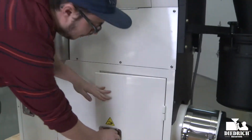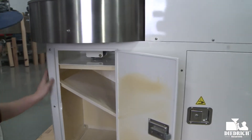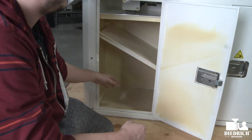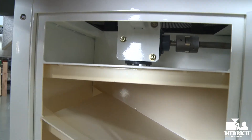Let me show you where your chaff collects. This door up here will actually be where your chaff collects the most — it's going to collect down here as the air moves through. And of course you can get right under your cooling bin here for even more deep cleaning.